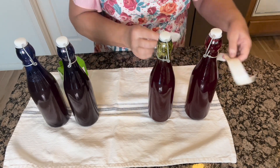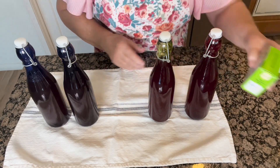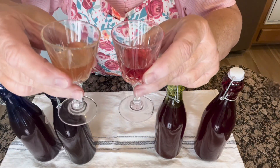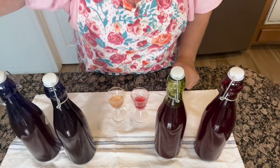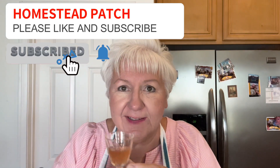We are going to sample them next and see what we think. So these are the little glasses I was telling you about — this is the peach and this is the plum nectarine. We're going to give them both a little try. So this is my peach liqueur — we're going to give this a little taste test. Oh my gosh, that is so strong! I'm not going to drink it all. Very good though. Very peachy.